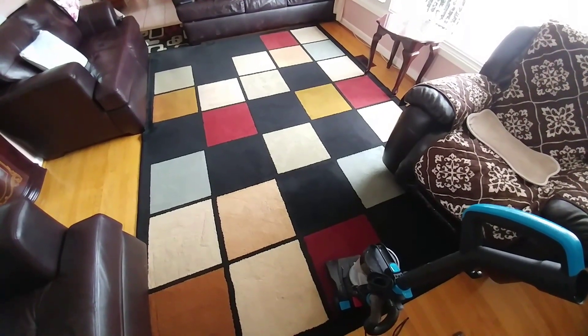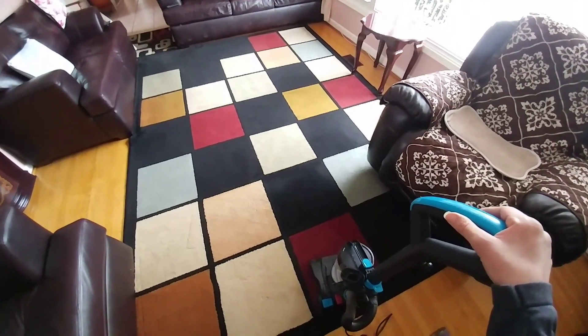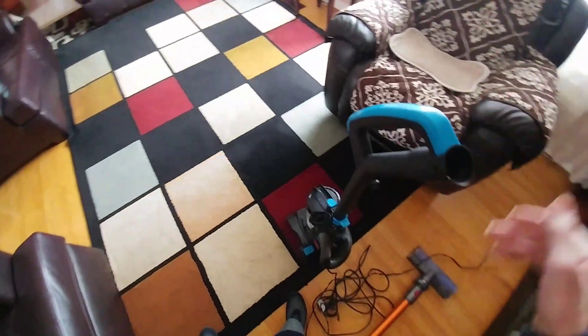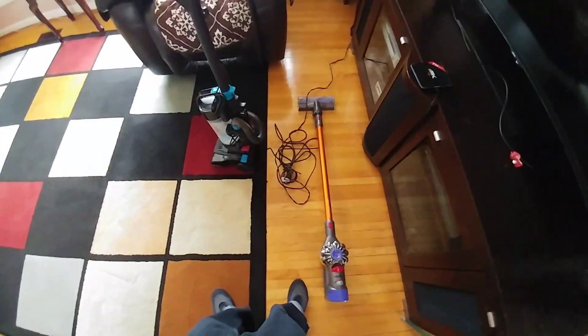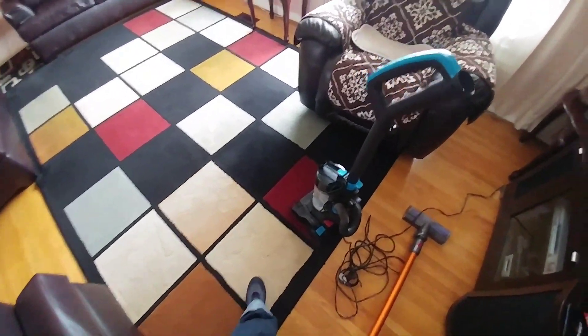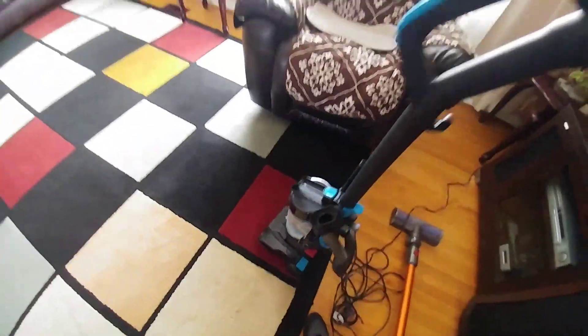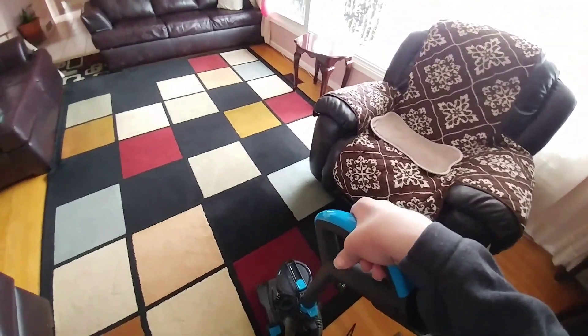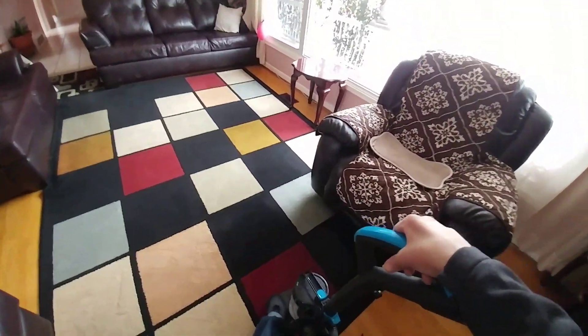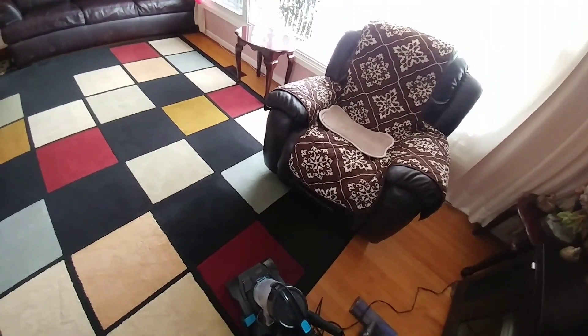Let me just mention that the Dyson V8 is a pleasure to use and no handheld vacuum compares to it in power. Now look at the dust bin — it's very empty. Let's see what the Bissell Power Force Compact can pick up after the V8.